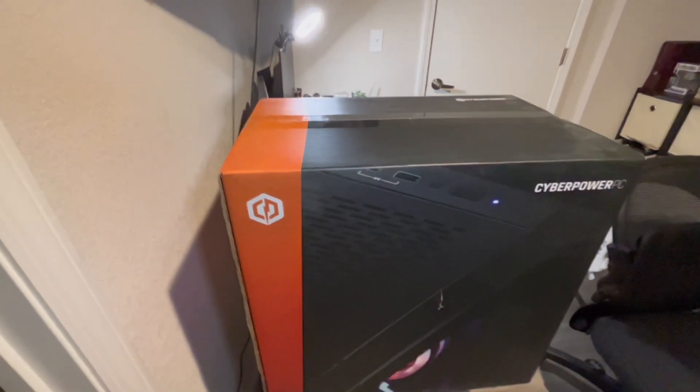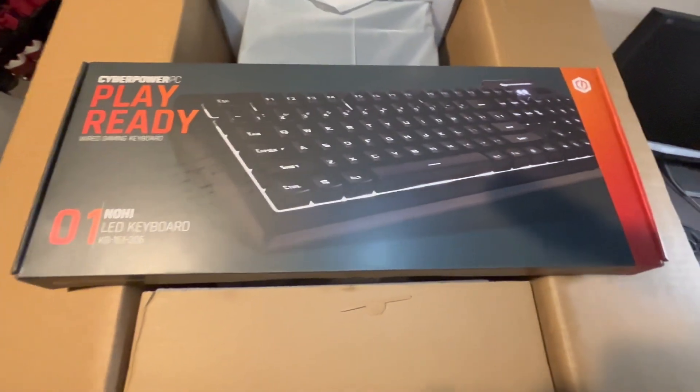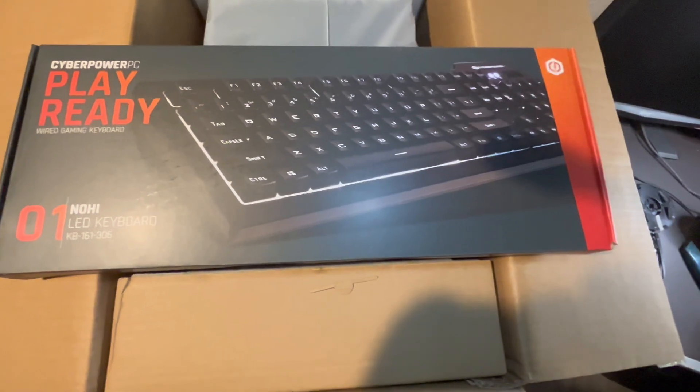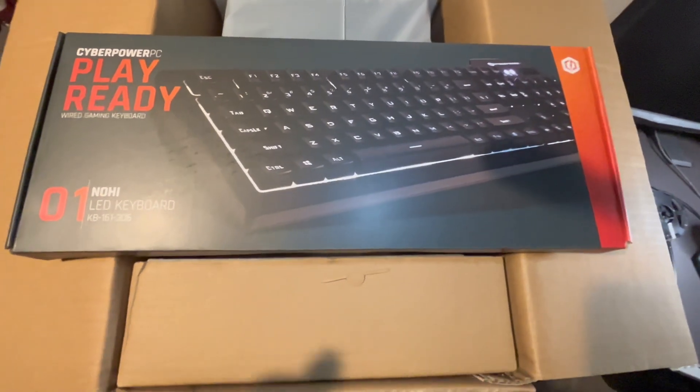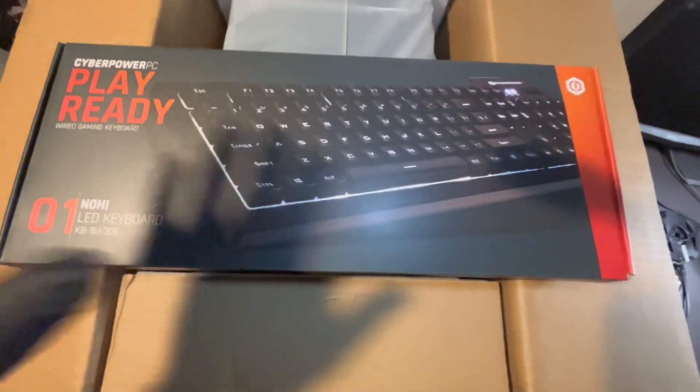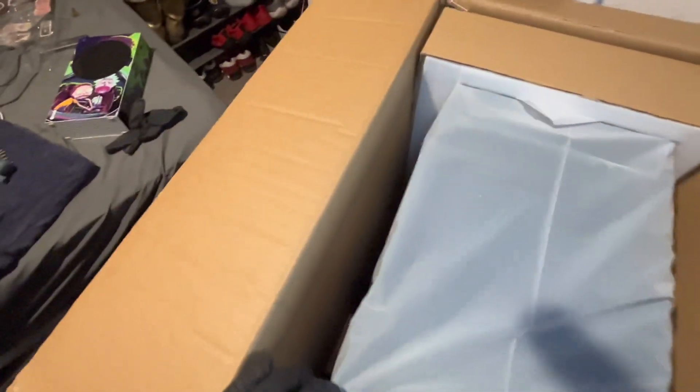First let's look at the keyboard — this is something that's going to be really cool. Can't wait to plug it up, but we got the LED light keyboard, so that's going to be cool. Let's see what else we got in here.